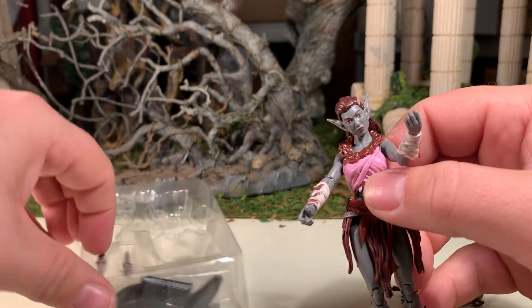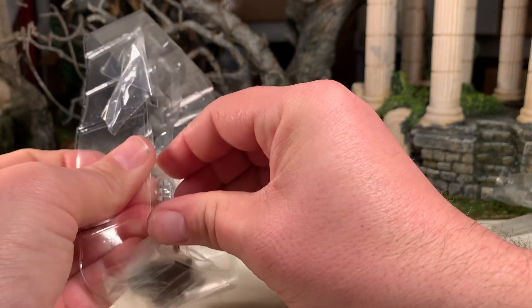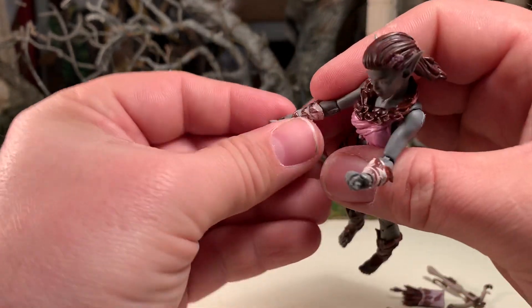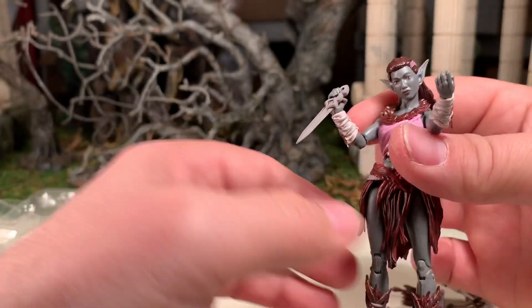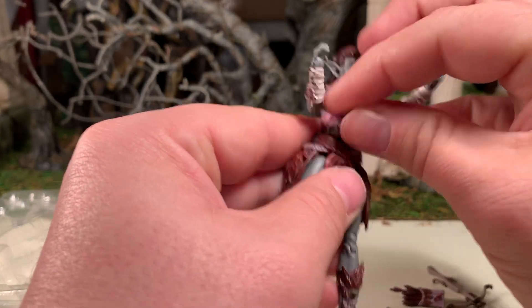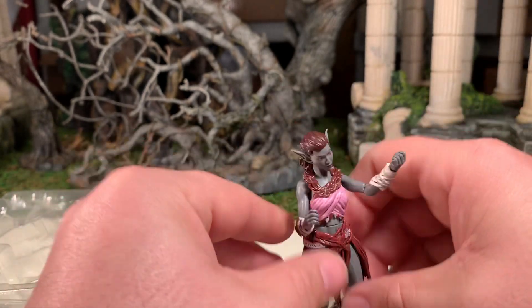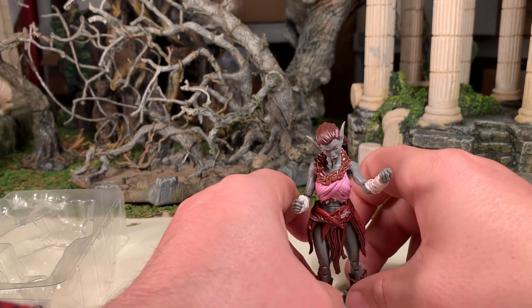She also comes with two knives. These are the two standard elven knives that I've seen with other female elfin characters. Normally, like my elfin archer for example, these knives would have fit in her quiver next to where the arrows go, but she doesn't have that. So I don't think she can store these unless she tucks them in her belt, which I guess you could do — that's not too bad. Both knives are identical.